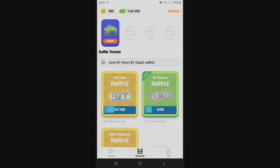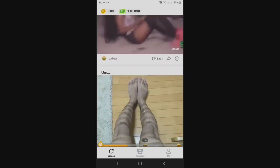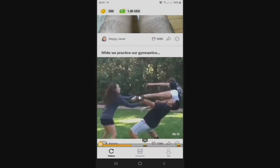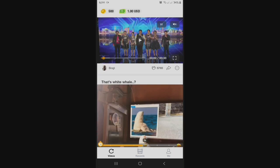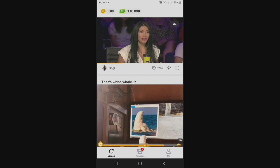If you wanna earn more, just go to the videos page. Here you can see a lot of videos — and not just videos, there's also photos. Very funny photos and videos. So di lang masayang yung mong pagstay sa balay. Instead of just watching Netflix or any movies na di ka maka-earn, why not try this one? You earn and you also laugh.